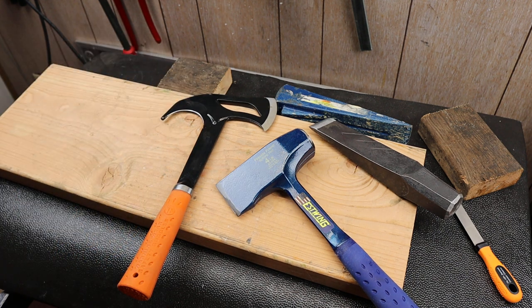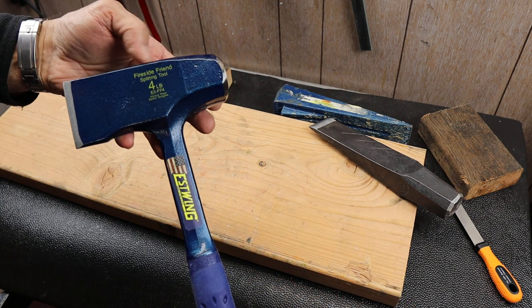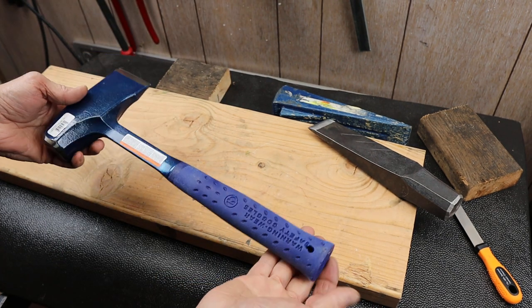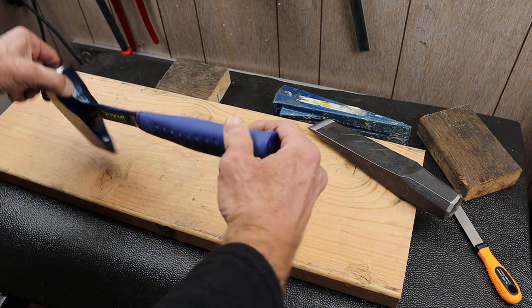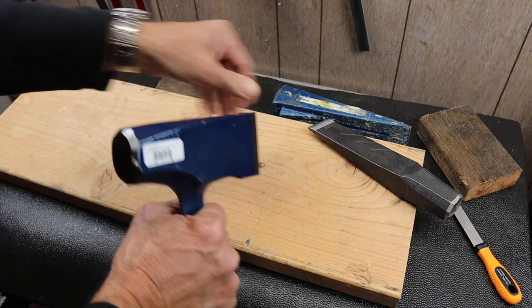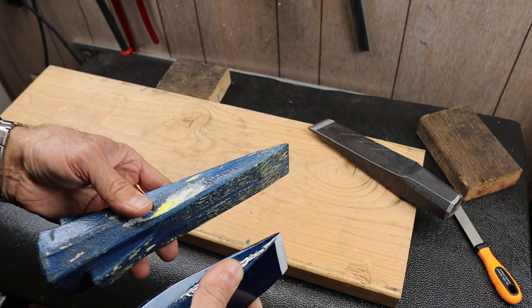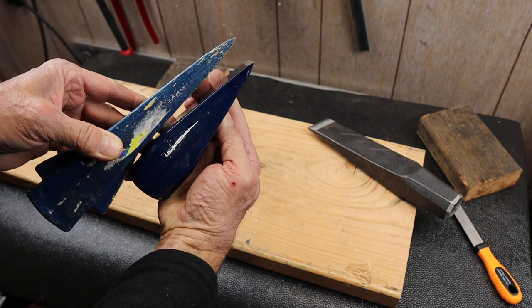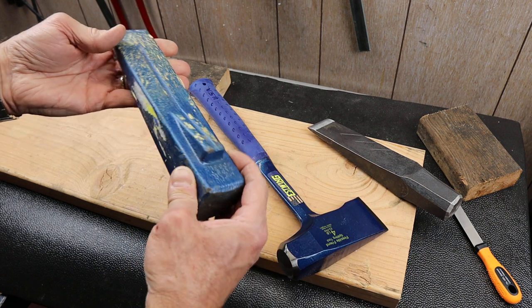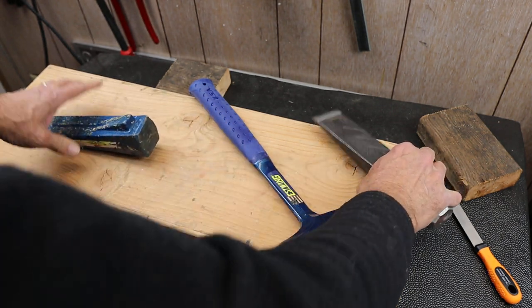So if you want to split wood, you get a splitter, and the handheld splitters — like this Fireside Friend — are just about perfect. It's a four-pound head on about a 14–15 inch handle, and this particular one takes its cues from the Estwing splitting wedge here. You can see the profile isn't too different.